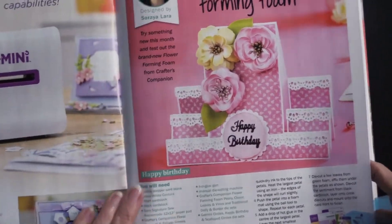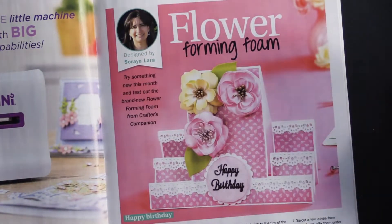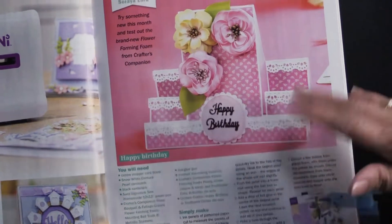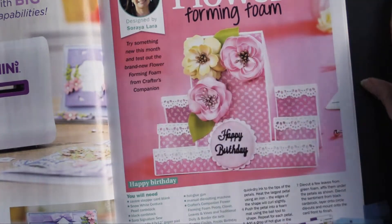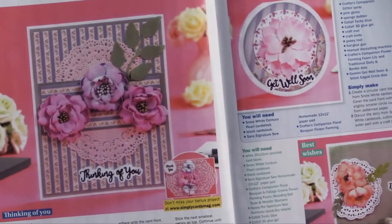This is an article about making flowers out of craft foam — the forming foam. We've done that here at Paper Wishes, and I thought it might be nice for you to see some more ideas. We do carry the foam and the dies, but it's fun to see some other ways that you can use them.